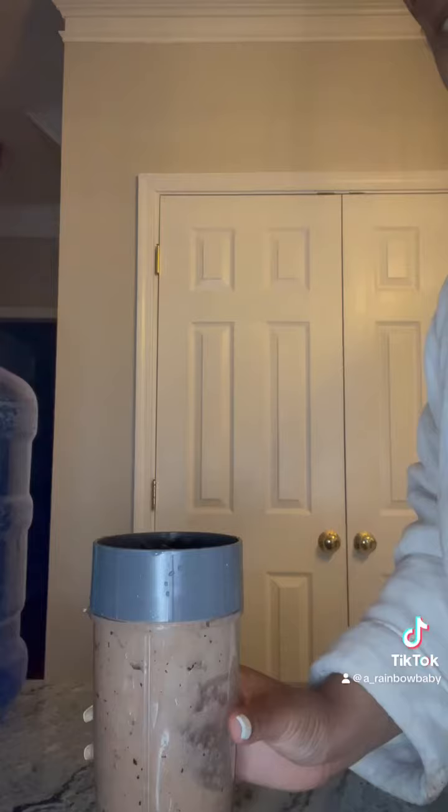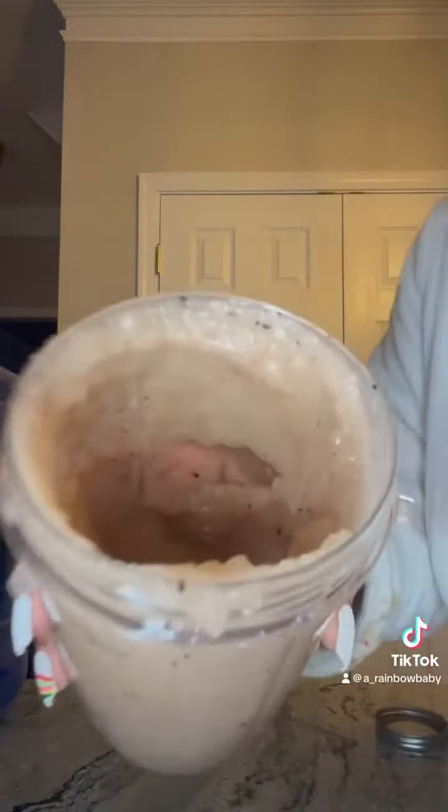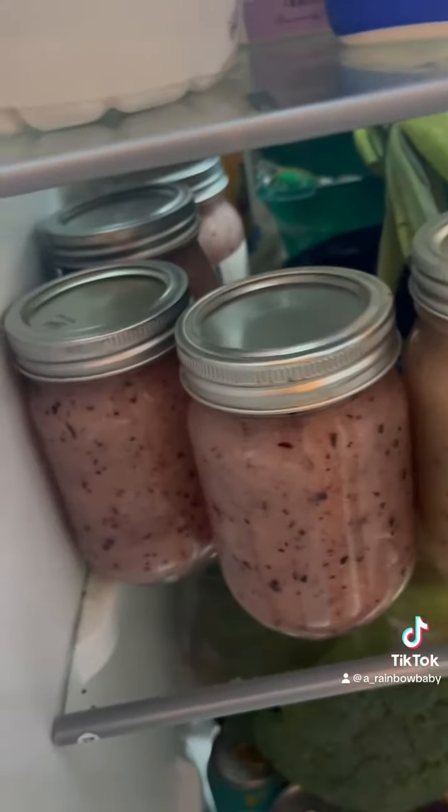I was able to make five jars. I purchased a bag for $22 and it got me five jars. Go make some sea moss, y'all.